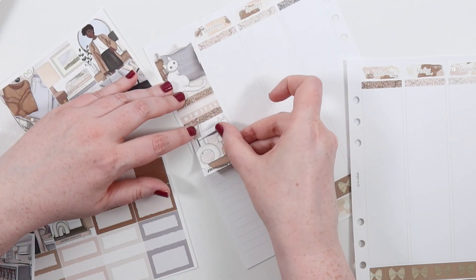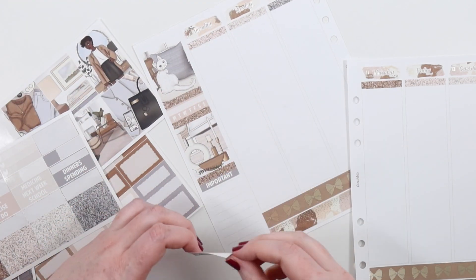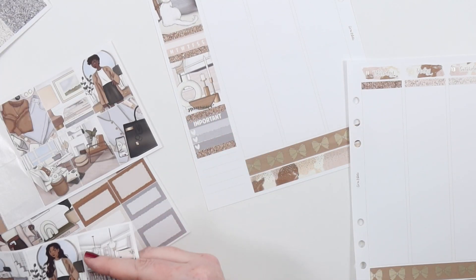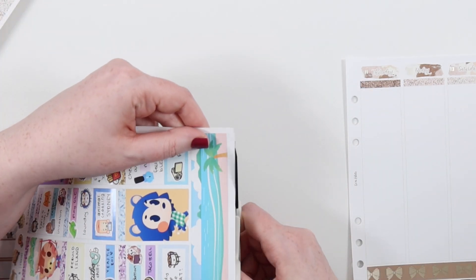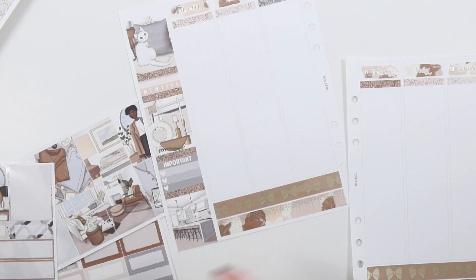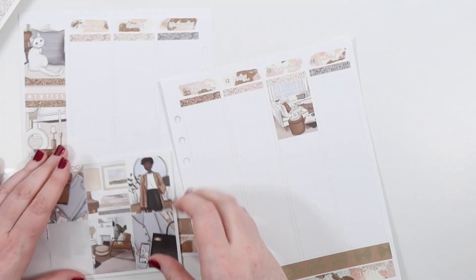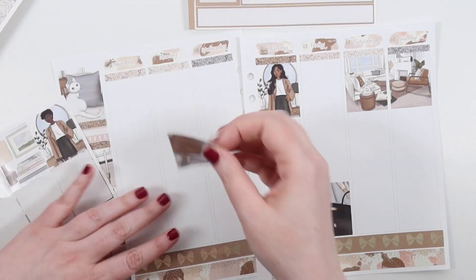First we're gonna do the sidebar - I keep forgetting - and I actually want to start doing my sidebar from the bottom because the way I do my sidebar perfectly fills it up to the point where I want it to be, so you can see this full box goes perfectly on the bottom. If I'm a little bit crooked or off it does overhang a little, so I need to remember next time to start from the bottom up right on the edge of the paper.